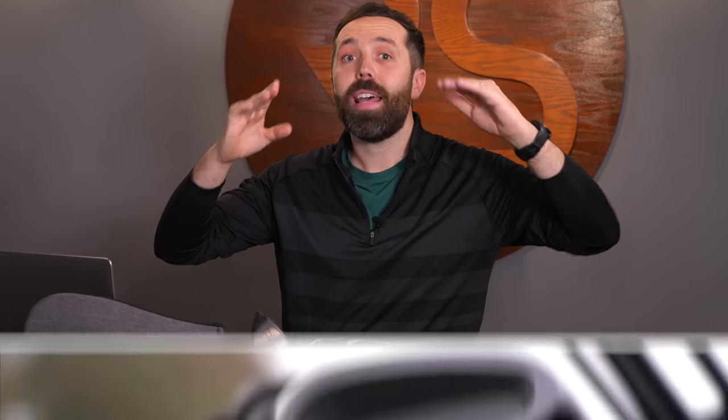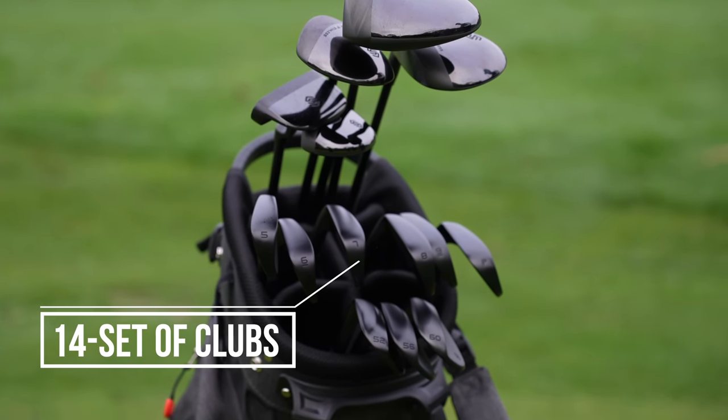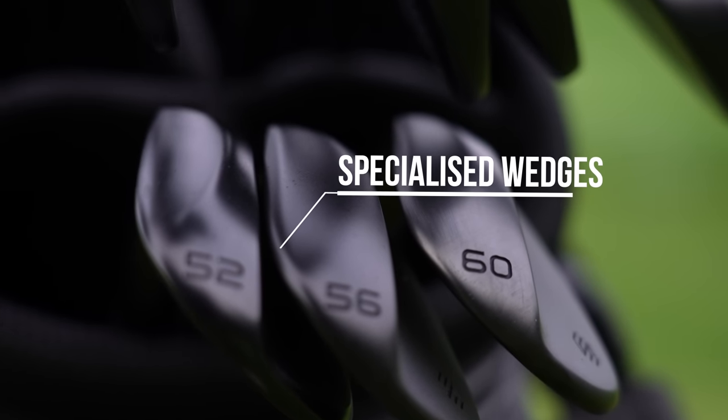We're now going to talk about this year's set, the new set from Stix. And I've got a funny feeling Stix might have listened to the reviews because they've made some changes that I definitely called out last time. Let's talk about first off the club options. You can actually now buy 14 golf clubs, a full set of golf clubs, including more specialised wedges — a gap wedge, a sand wedge, a lob wedge. Brilliant. So once I saw that online, I thought yeah, we've got to order a new set and let's review them, because if they're as good as last year, I'd be really impressed.